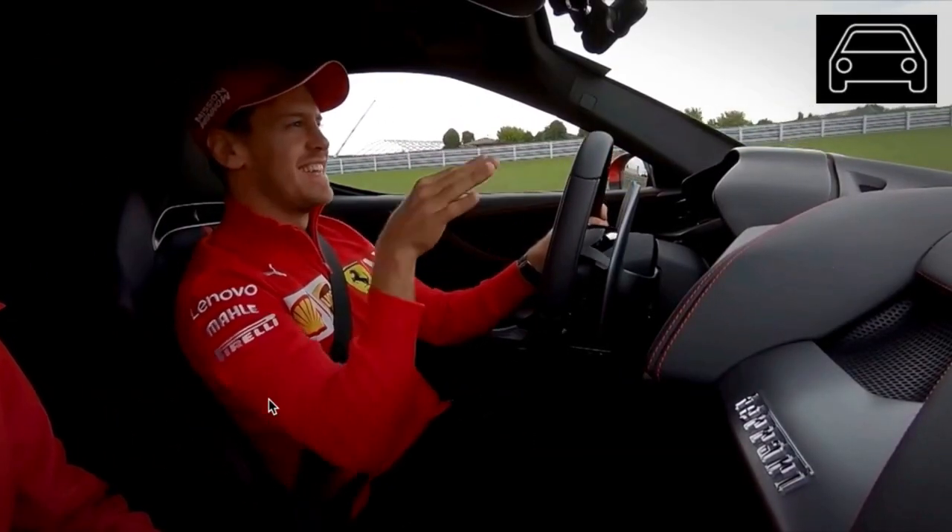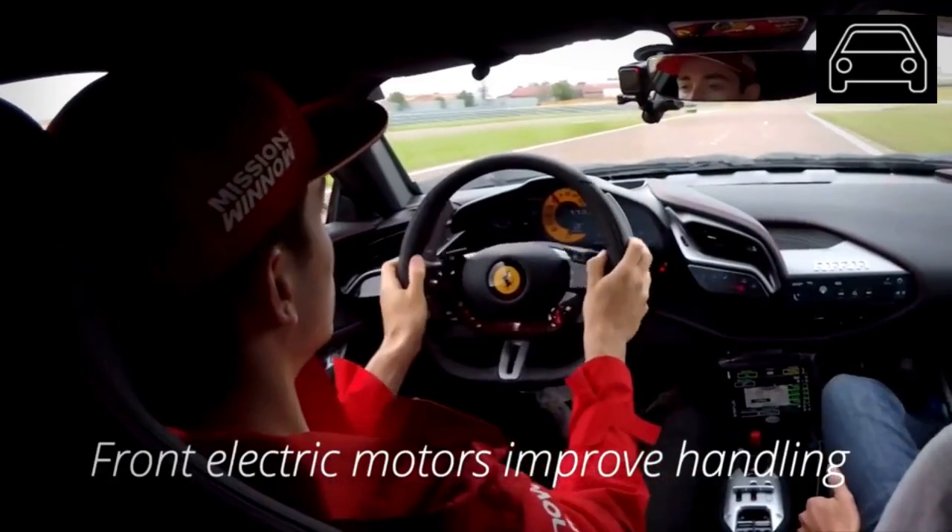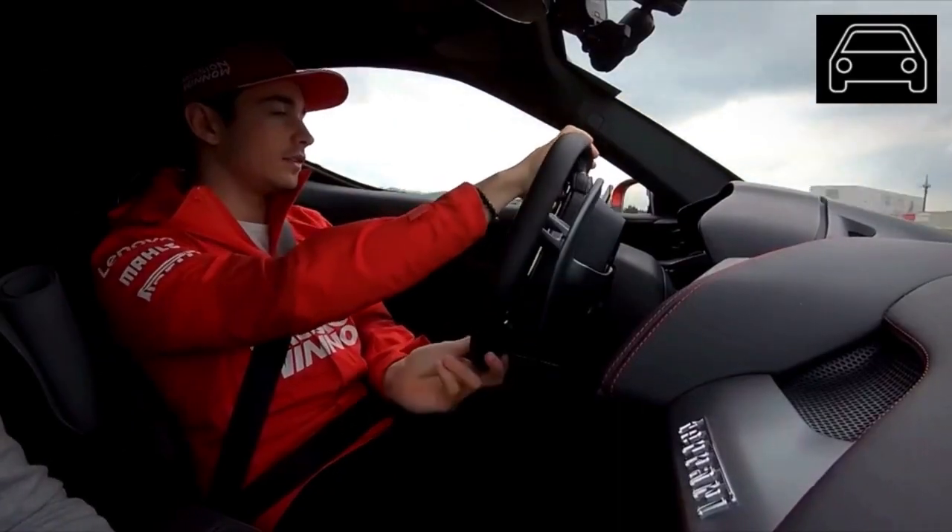The two other motors are located in the front and provide a range of just 15.5 miles and a top speed of 83 MPH in electric mode. The motors help too.